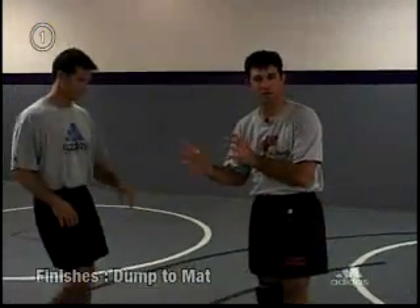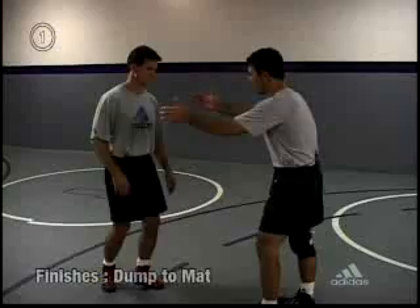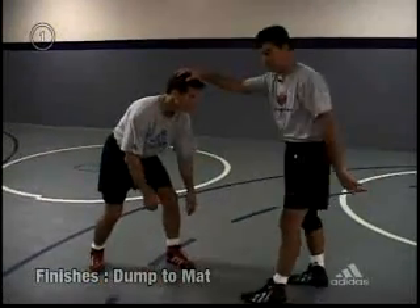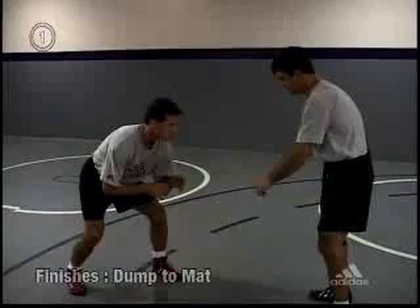We're going to cover both the single leg finish for collegiate and both the single leg finish for freestyle. My opponent's position — square or staggered — he's in a staggered stance right now, leading his left leg.